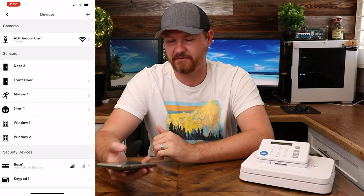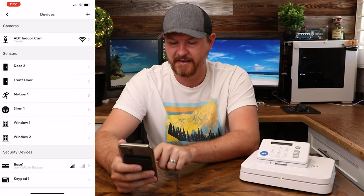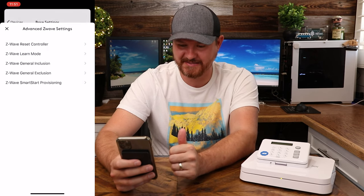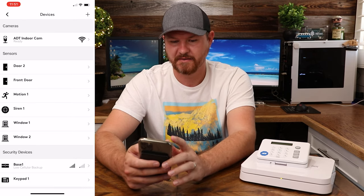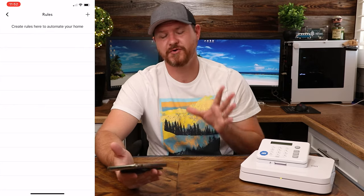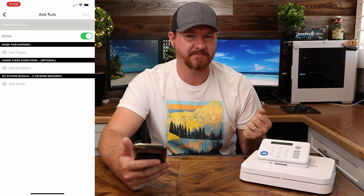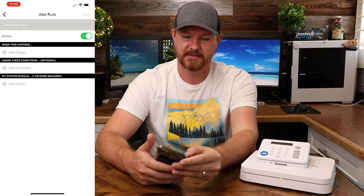If we back out and go all the way down to the base station, you can see that I have Wi-Fi set up with great signal strength, but my cellular backup is pretty low. Inside the base station settings, you can set all of the different tones up, and then in advanced settings you can set up different Z-Wave devices to connect to the base. Also in the menu, we've got alerts, rules, and settings. Under rules, there are no predefined rules set up, but you can go in and add different rules. For example, you can have it so that when somebody opens up the door and that door is triggered, the camera starts recording.